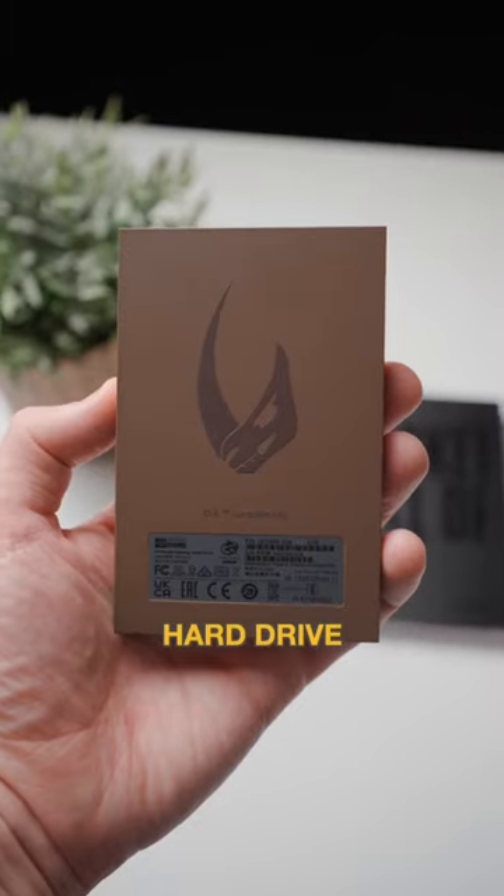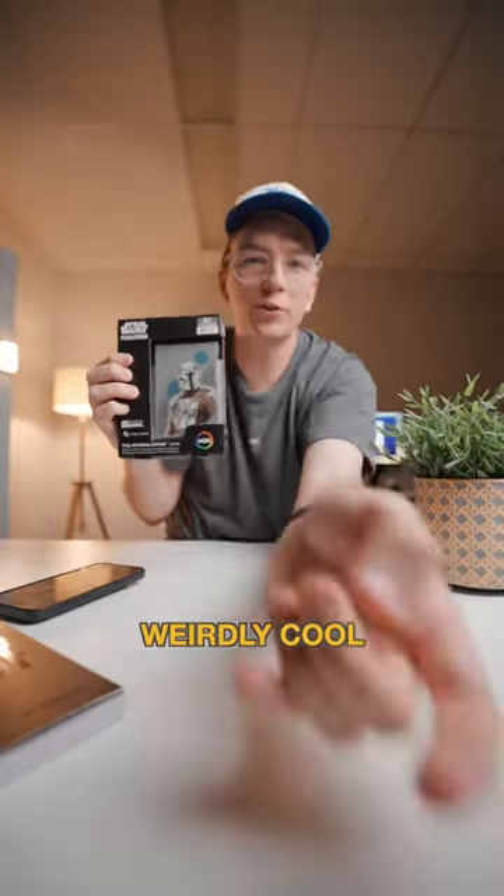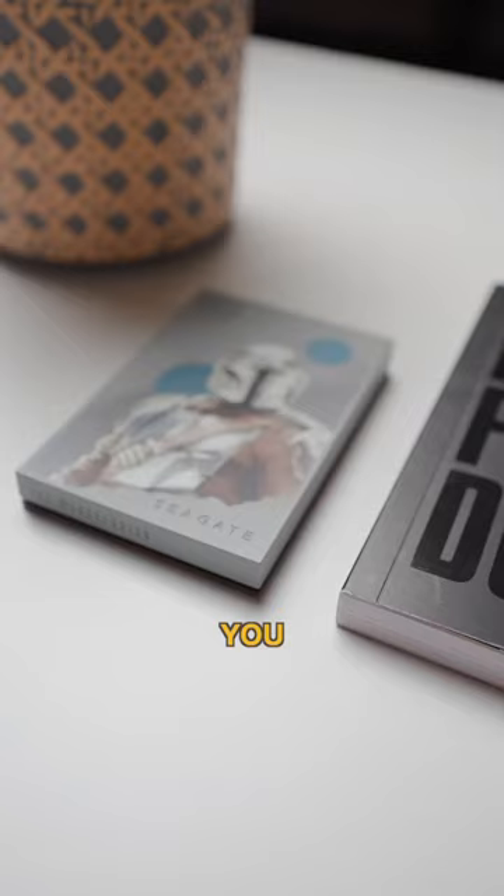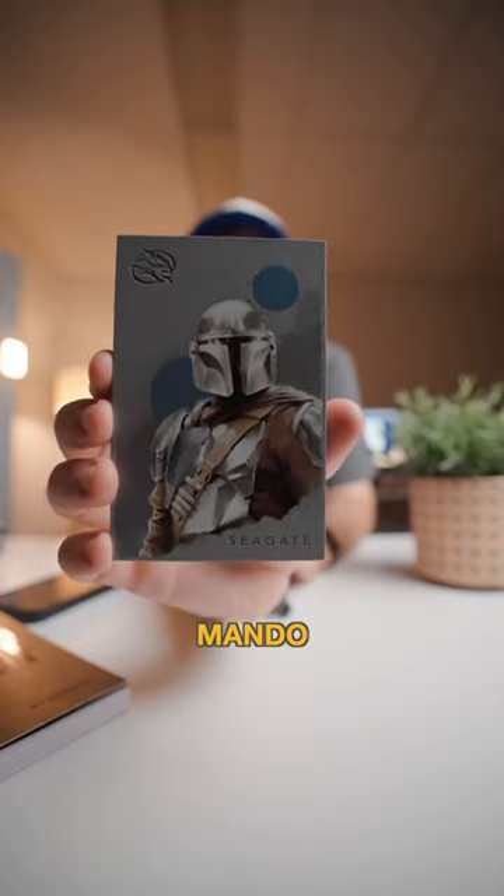This is an official Mandalorian hard drive from Seagate and it's got a weirdly cool feature that I think you'll dig. That's actually pretty solid — you can't go wrong with Mando on the front.